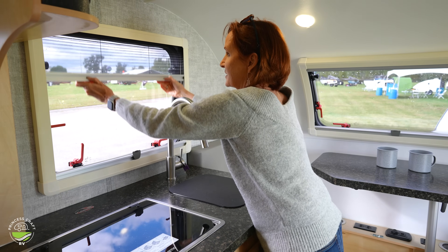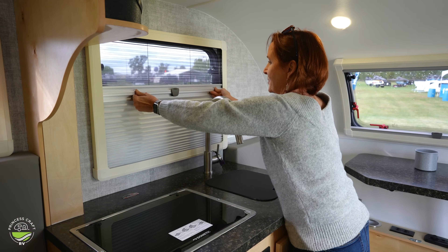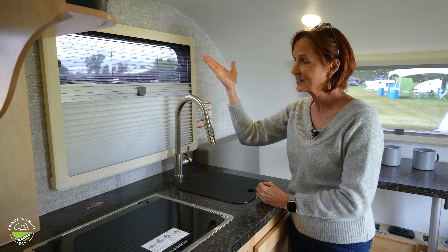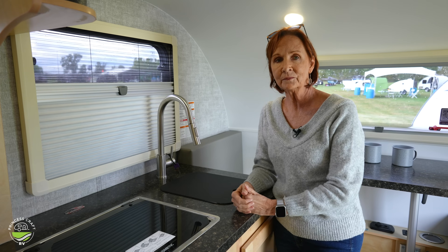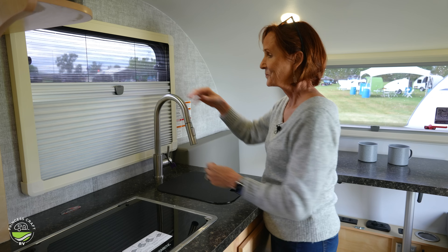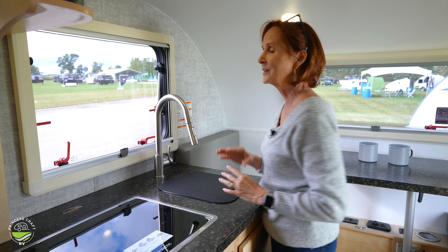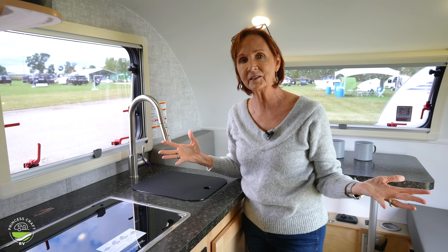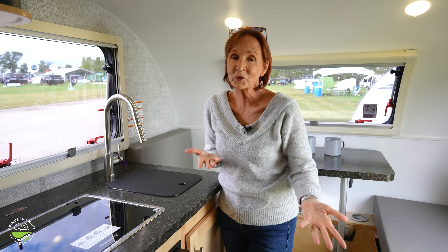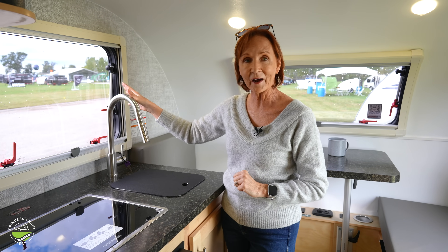The screen comes down from the top. You have a blackout shade that comes up from the bottom, and you can do it halfway — screen at the top, blackout at the bottom — giving you a little privacy and still some airflow. These are my favorite windows in the entire industry because they make the trailer feel very open and they're so versatile. Not only that, they're dual pane, so they keep the heat out in summer and the cold out in winter.